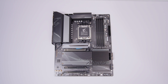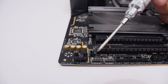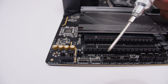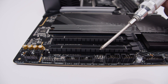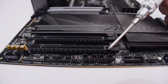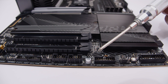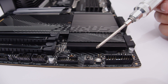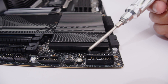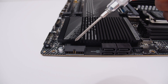Starting on the board: there's a front panel audio header, a 4-pin 12-volt RGB header, a 3-pin 5-volt addressable RGB header, headers for TPM, a PWM fan connector, two USB 2.0 headers for liquid coolers and RGB controllers, a USB 3.2 front panel header, another PWM fan connector, the clear CMOS switch, and the front panel connector for lights and switches.